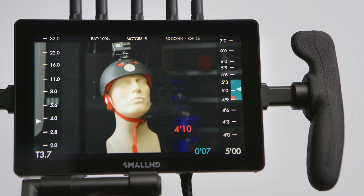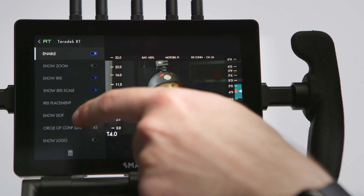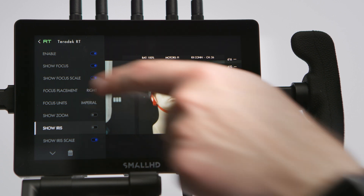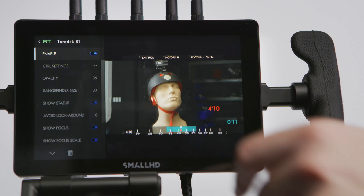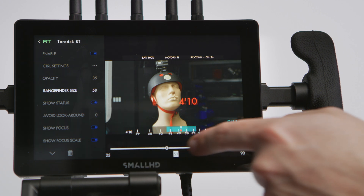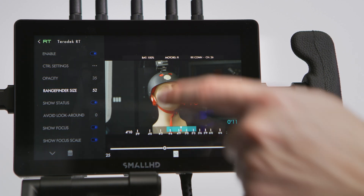This teal area here represents our depth of field — right now we have a 7-inch depth of field. You can also customize the layout of all this information. For instance, we can move our focus placement from the right side of the screen to the bottom, and now our lens data is down there. You can customize many elements of the overlay screen based on your preferences, and you can also expand the size of the rangefinder overlay to make it more prominent on your screen.